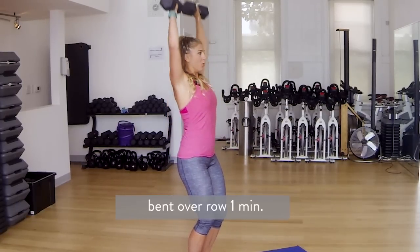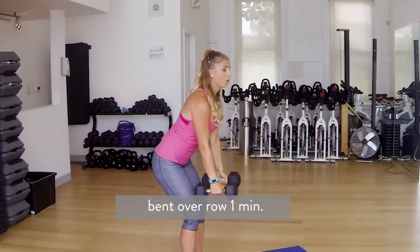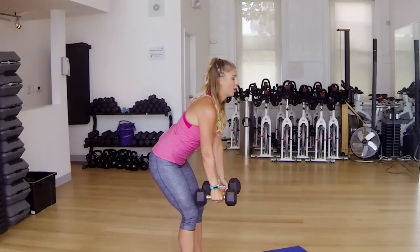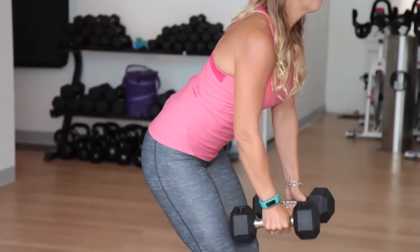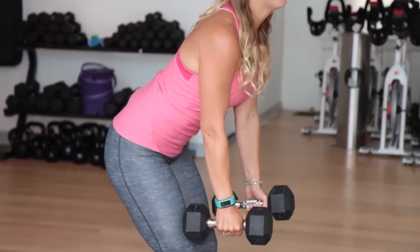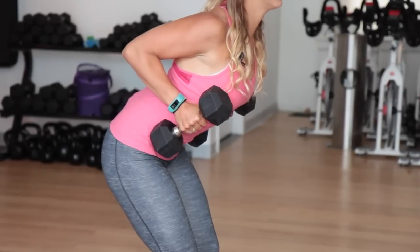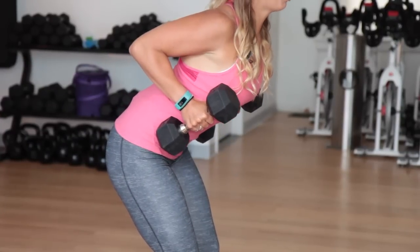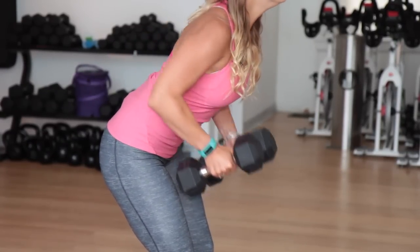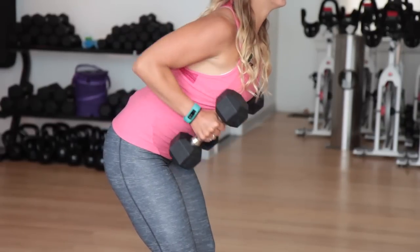We are going to go into a bent over row, coming up in 3, 2, 1. Bend over — your back is straight. You row the dumbbells up by your waist and then you let them go back down. We're going to do this exercise for one minute. Make sure that you're pinching your shoulder blades together, down and away from your ears. This is going to help with your posture, standing up taller, looking leaner. So if you're a bride like Jessica Simpson, even if you don't lose weight, you're going to look smaller.